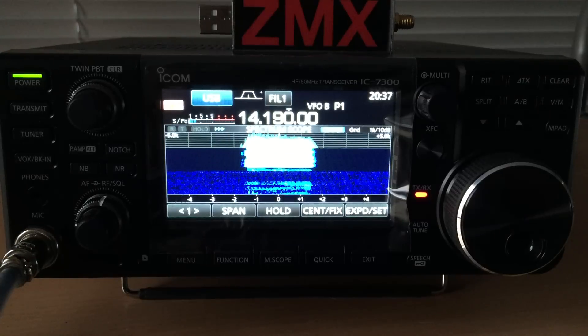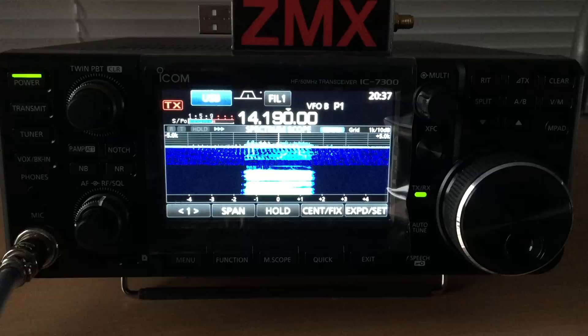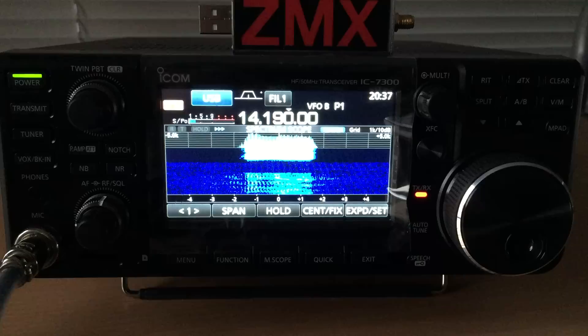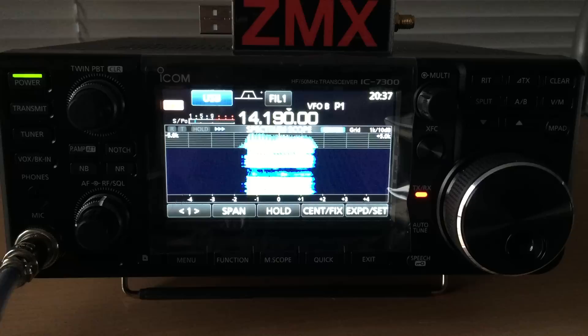Roger — I just lied, it's actually 10 watts, but not much difference. I'll just say my callsign again: it's Zulu Mic X-Ray, over. Zulu Mic X-Ray, Roger Roger, over. Thanks for the check — I might upload this one on my antenna page, over.